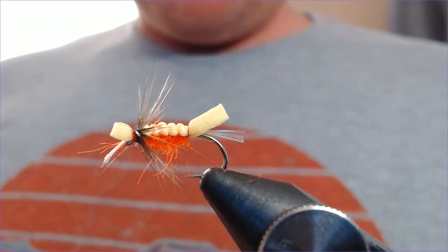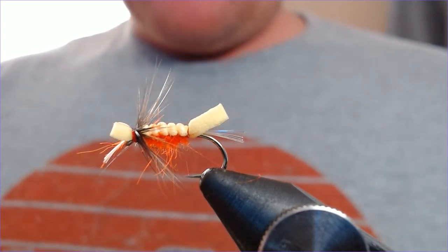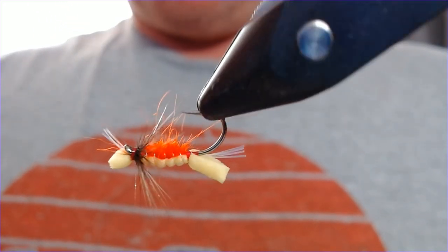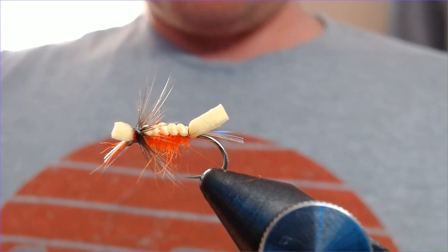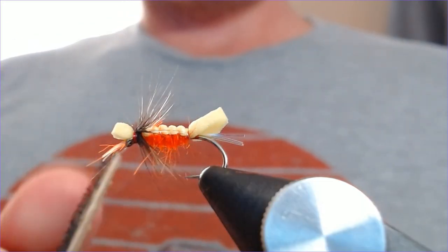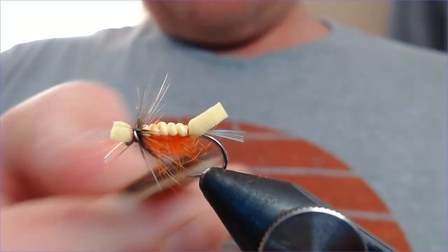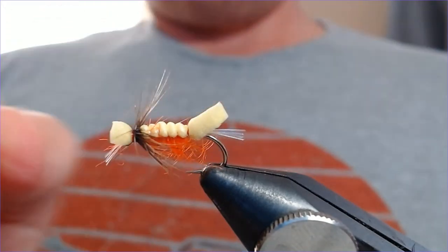I do have a few of these in my fly box — I use them for clients. One thing I know about taking people out fishing with dry flies for the first time is they get a bit obsessed with seeing the dry fly. This gives them the confidence that it's more than likely floating in anything but the biggest of waves. Now we've got that sealed up, last thing to do is just rough this body up. Anything with a bit of seal's fur in it — run the velcro brush over the top and just rough it up a little bit, pull some of that out. Lovely life-like effect.